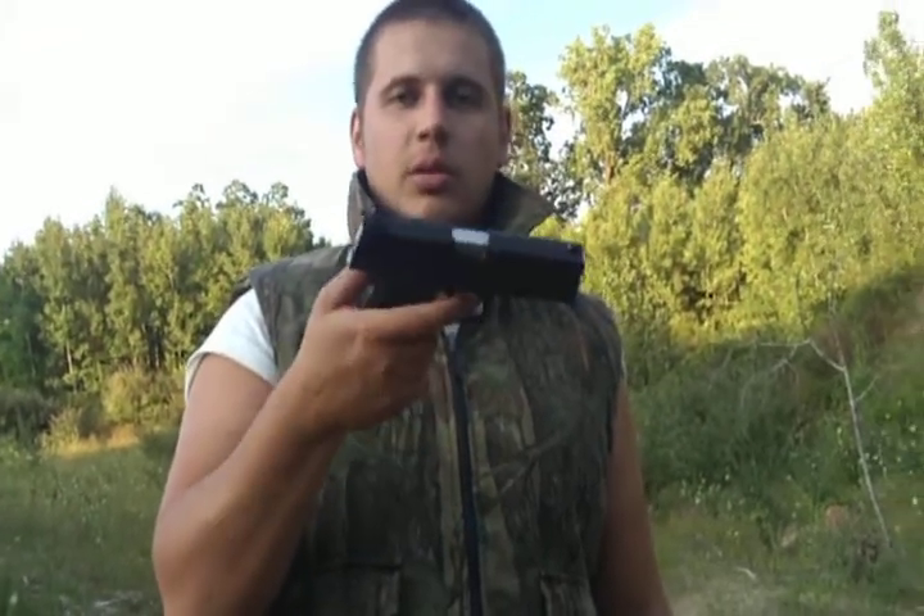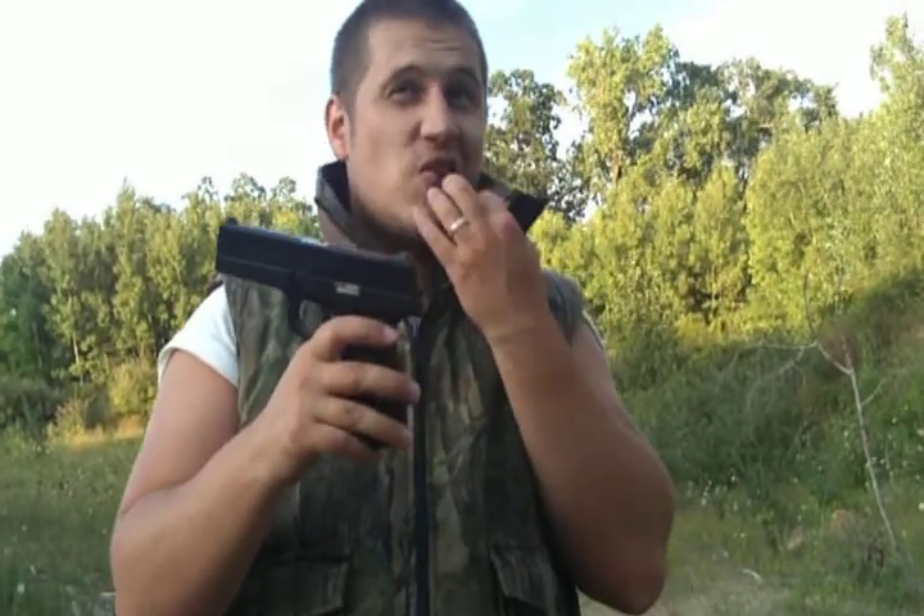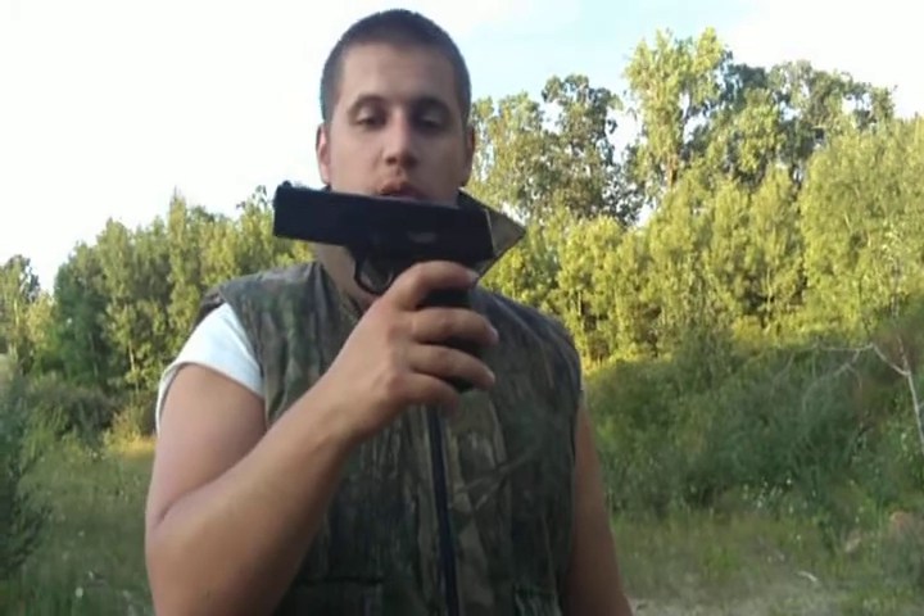If you have it as a backup, unless you're using it as a primary weapon, then you can get something better. I did buy a KSC Glock 26C, so I should be doing a review of that pretty soon as well.